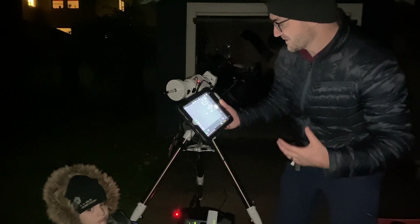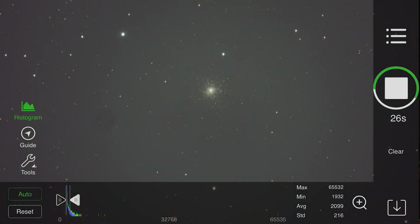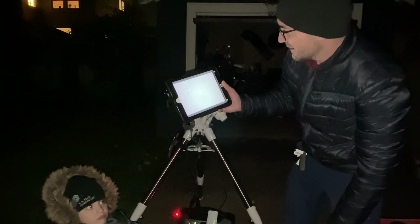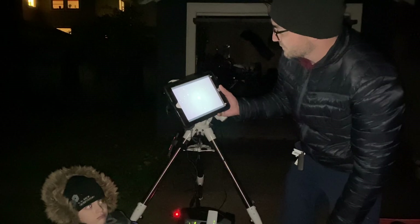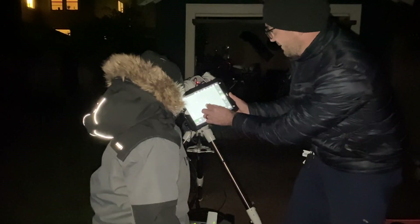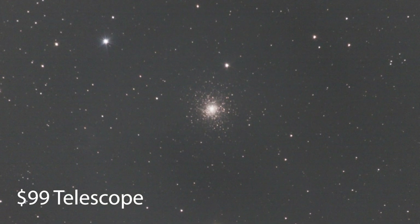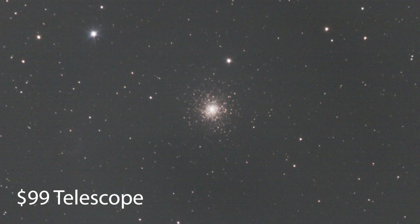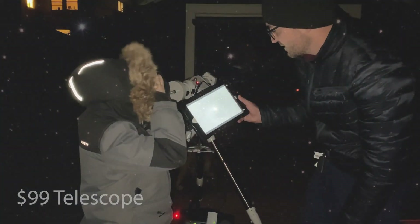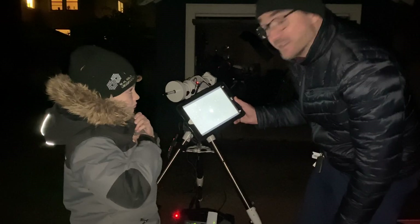Now we're going to try a globular cluster. This is globular cluster M15, just loading up right now. That's not bad — that was a one-minute exposure, a little bit of star trails. Let's try to add the flats to that in Livestack and see what it looks like. We've got globular cluster M15. Let's let the camera take a few more exposures to bring out some of the detail in that cluster and then move on to our next image.